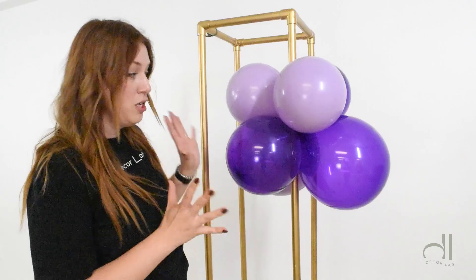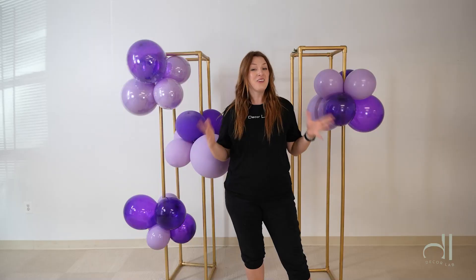15 minutes later, our inside balloons stayed in air conditioning. As you can see, there are no changes here at all.